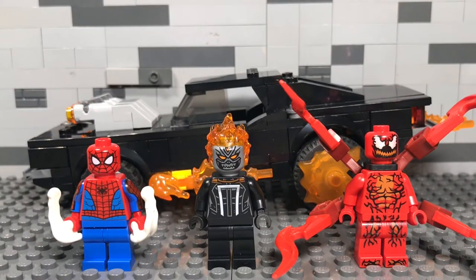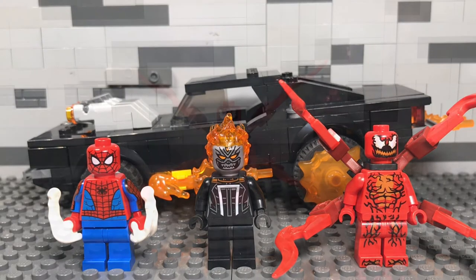Alright, so here's everything all built up. I'm going to go over the minifigures, the build of the set, and then just give my final opinion on it.